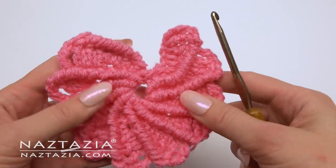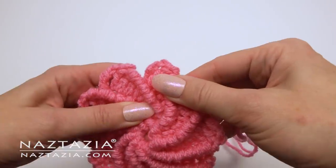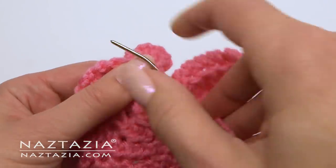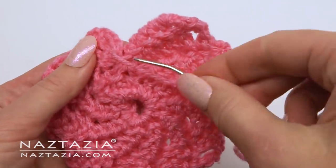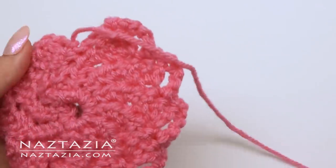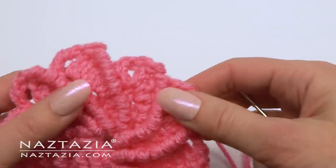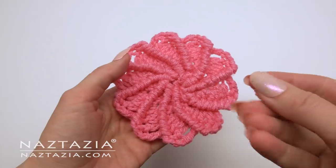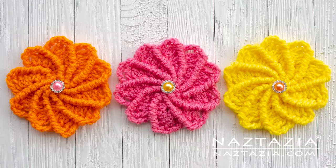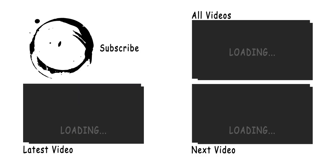Leave a long tail end and thread a yarn needle. We're going to sew the last petal to the first one. To do this, flip the flower over to the back and use the back loops of one petal to sew and connect to the other petal. You can sew or glue on a button or gem in the middle. And that's how you make a crochet wheel flower. Thank you.